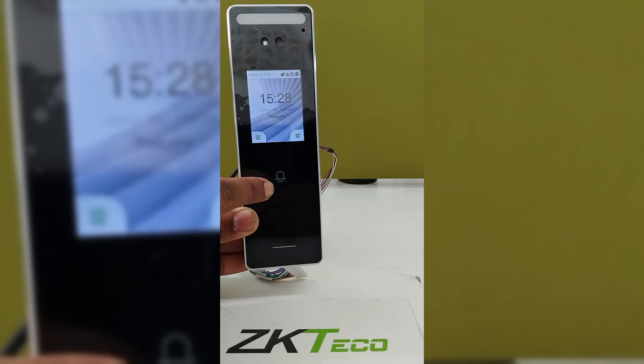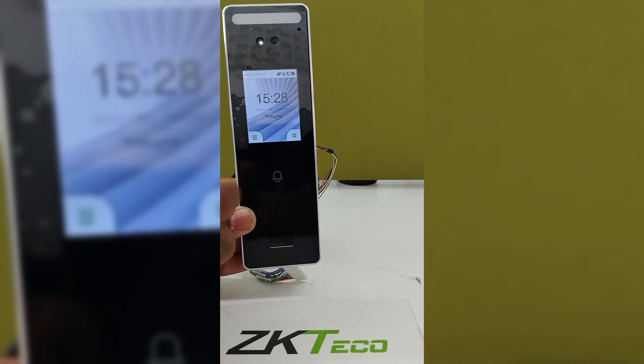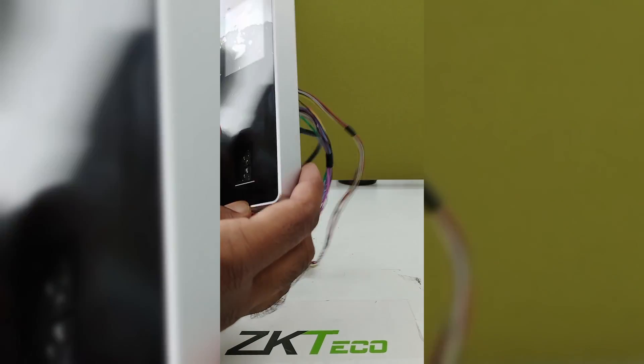This bell is provided to use as a calling bell. You should connect it with an external alarm. After connecting, you can use it as a calling bell.